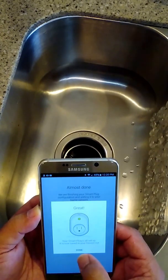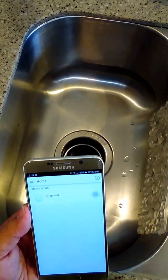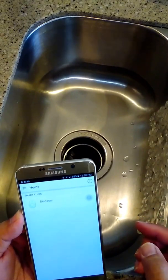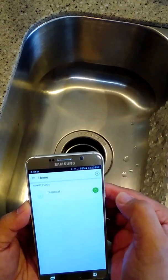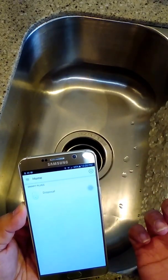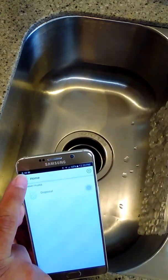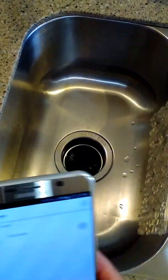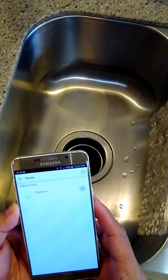At this point it's connected to your Wi-Fi network and you're all set. As you can see I'm at my sink — disposal is off. Push this turns on, push that turns off. That's awesome. Now we want to link it to our Echo, so we can do that by going into the Alexa app.